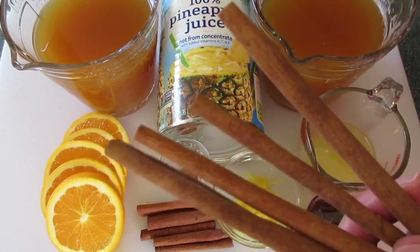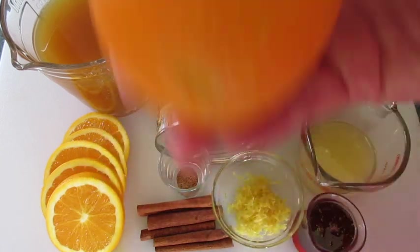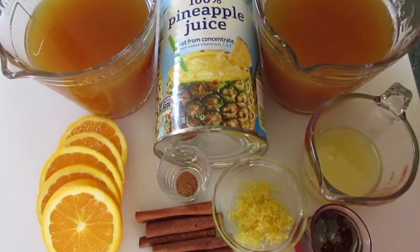To garnish our Wassail drinks I'm using extra long cinnamon sticks with slices of oranges. Let me show you how we're gonna get this together.